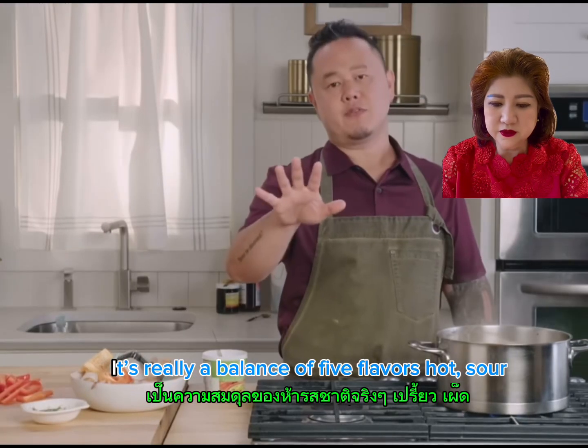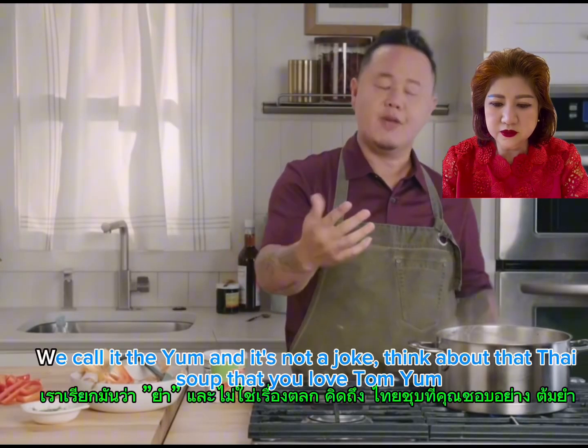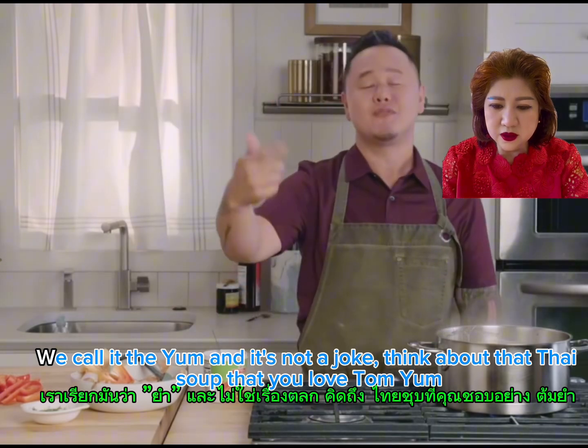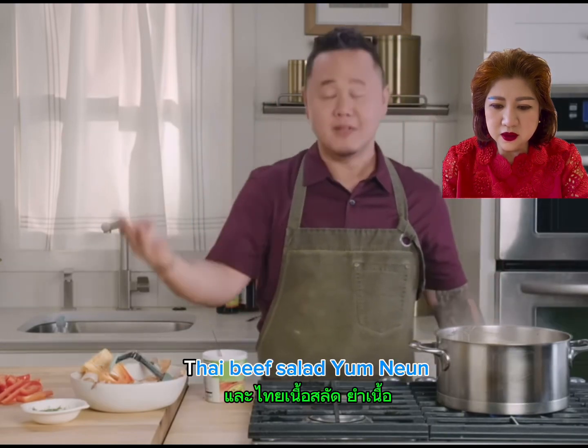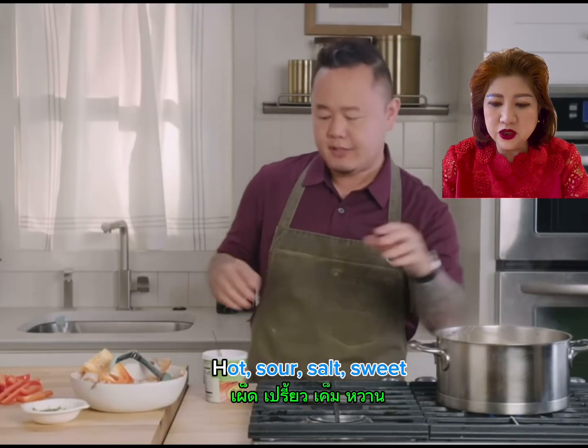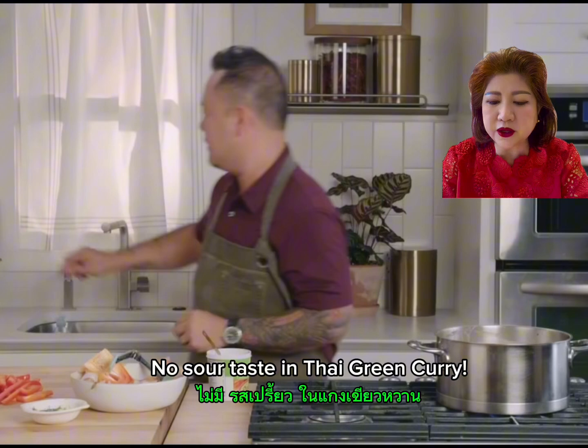It's really a balance of five flavors: hot, sour, salty, sweet, and savory. We call it the 'yum' — and it's not what you think. Think about that Thai soup you love, tom yum. Thai green salad? Not yum. Hot, sour — sour taste in Thai green curry.